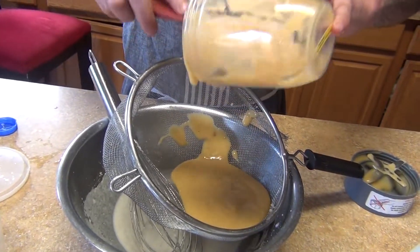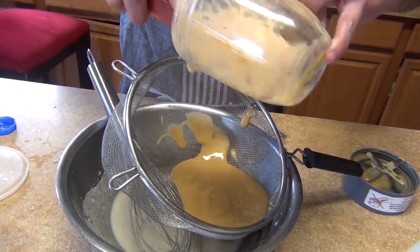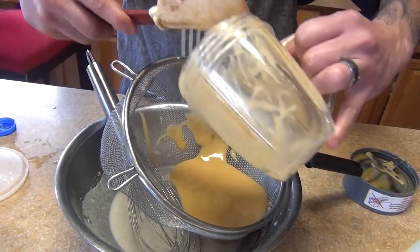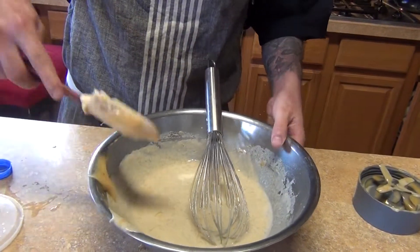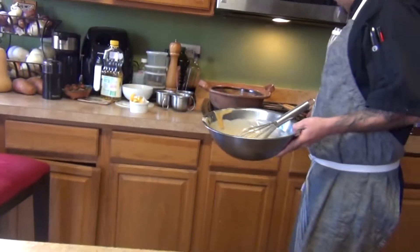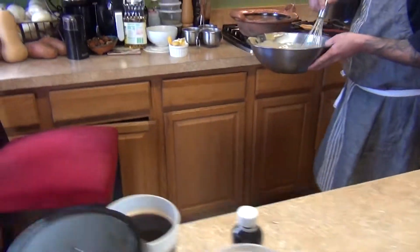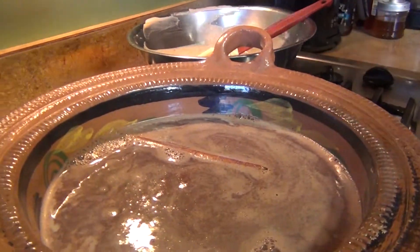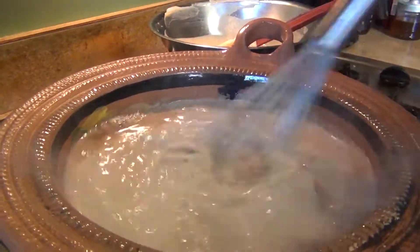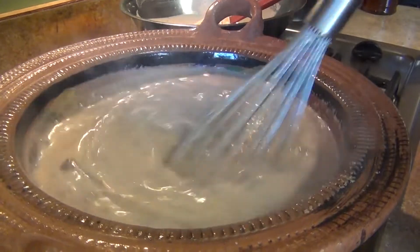Now we're going to strain the blended fruit paste to make sure there are no seeds or solids. Then add it to your boiling milk mixture. Note: if you can't find nances, you can substitute guavas or any other fruit you like. Now we have the milk already boiling and we combine everything together.